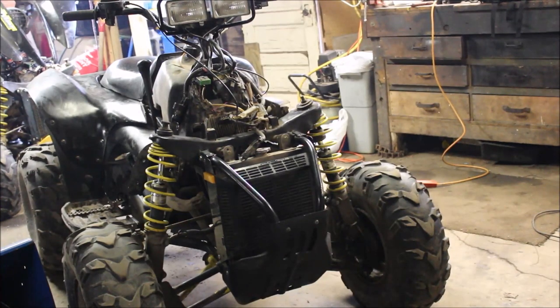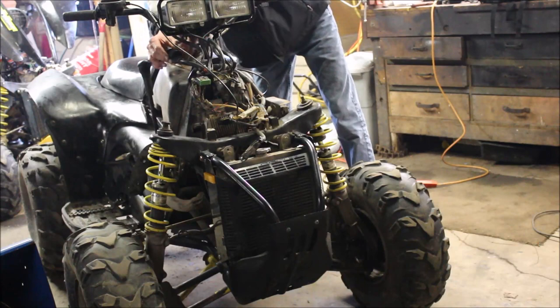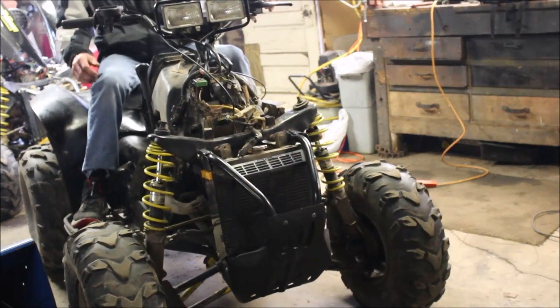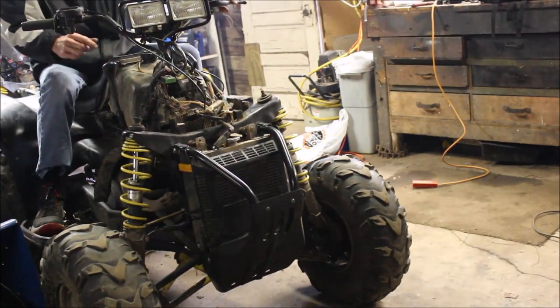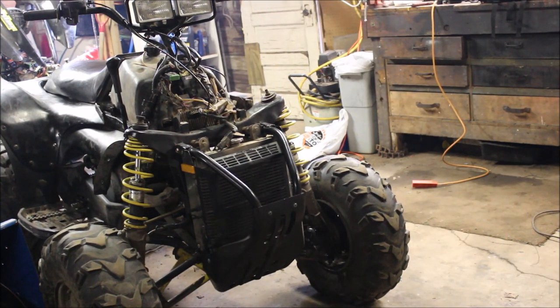Alright, I've got the plastics off. I adjusted the choke cable — let me show you what I've got. I adjusted the choke cable, moved the throttle cable around a little bit, and now she seems to be running fine. Now I'm going to put the plastics back on and see if that makes a change.